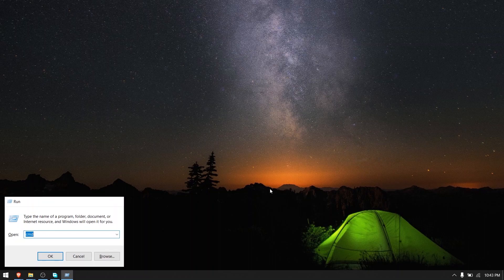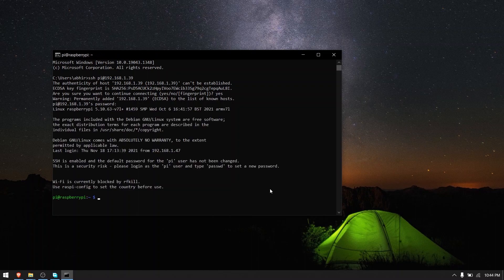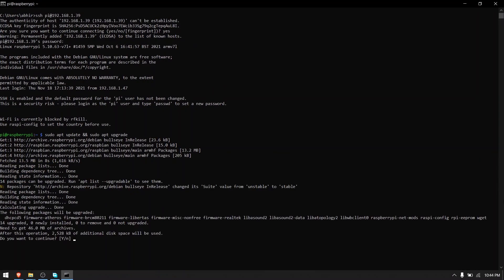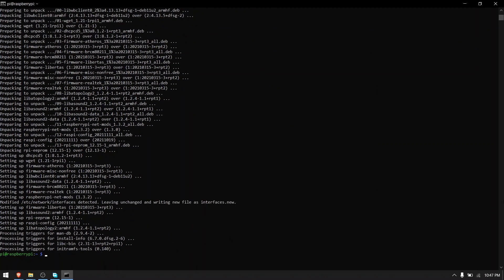Now open command prompt and type in the following command: SSH, space, pi@, followed by the IP address of your Raspberry Pi, and press enter. Type yes and press enter. It will ask you to enter the Raspberry Pi's password — the default password is raspberry. Now we are logged into our Raspberry Pi. Now type in the following command: sudo apt update && sudo apt upgrade, and press enter. When prompted, type y and press enter, and wait for it to finish. After that's done, do a reboot by typing sudo reboot and press enter.